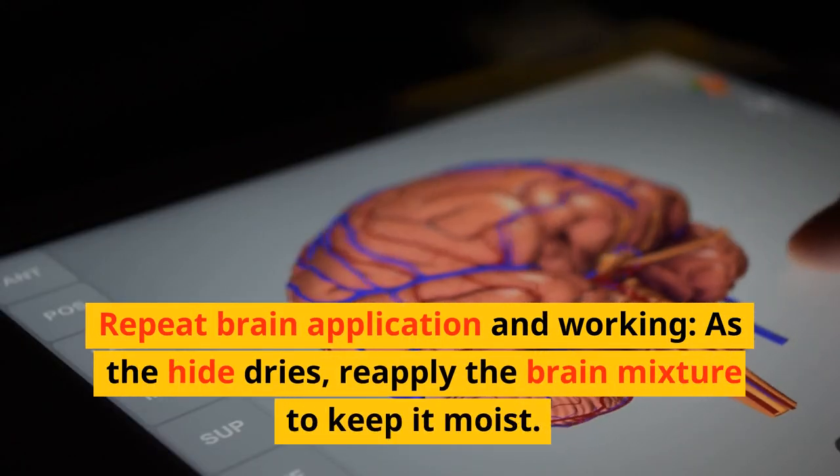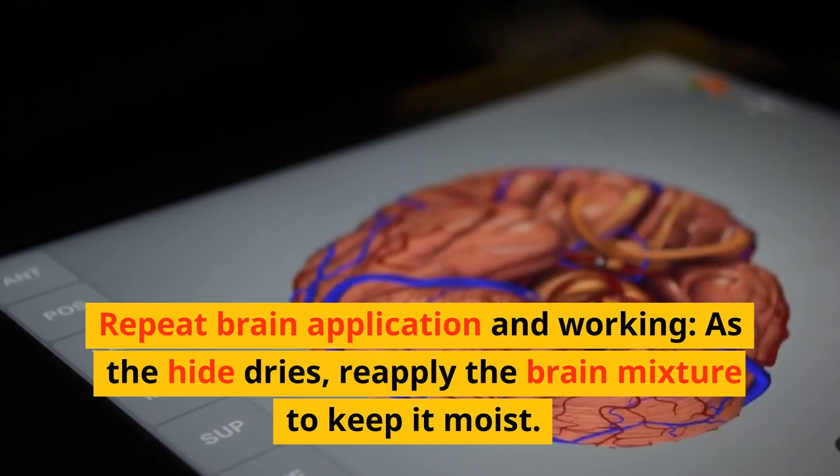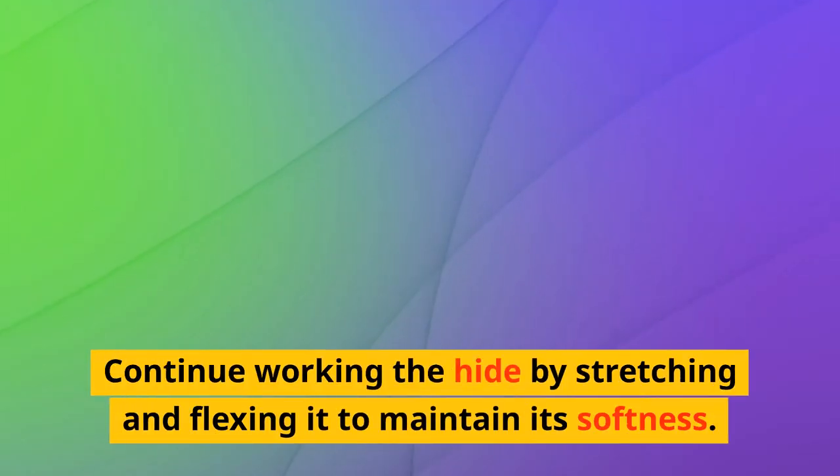Repeat brain application and working. As the hide dries, reapply the brain mixture to keep it moist. Continue working the hide by stretching and flexing it to maintain its softness.